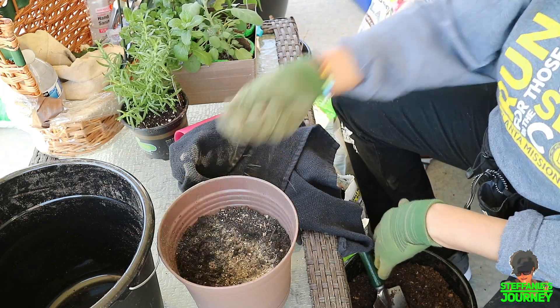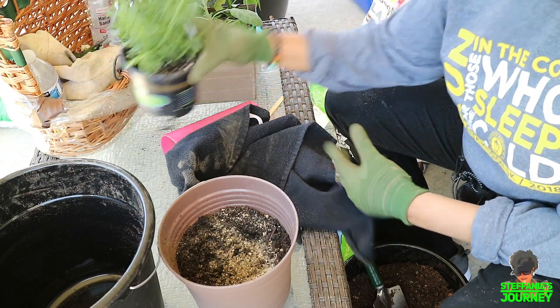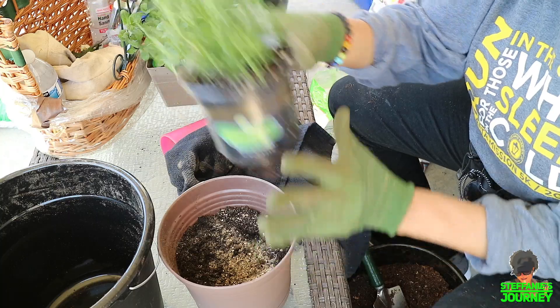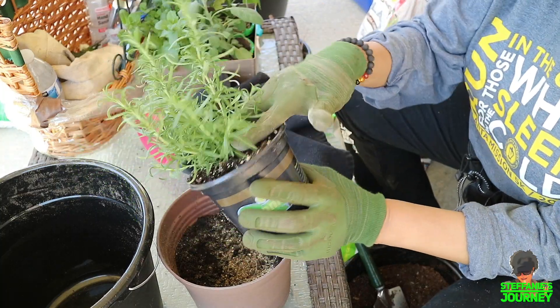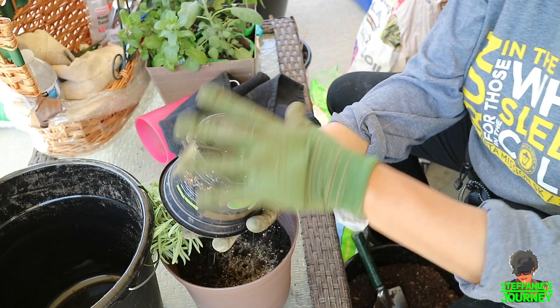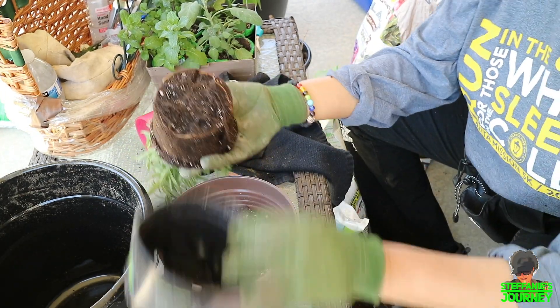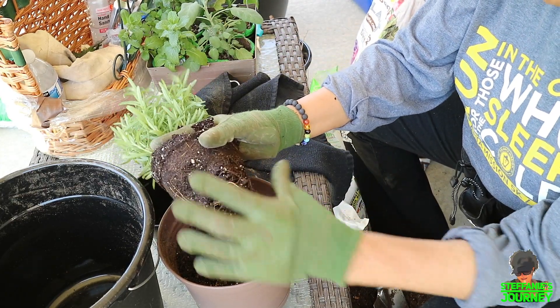Sprinkle a little bit of this fertilizer in there. The roots are growing out of this rosemary out the bottle. I'm going to keep the tag in it. The roots are soaking wet.